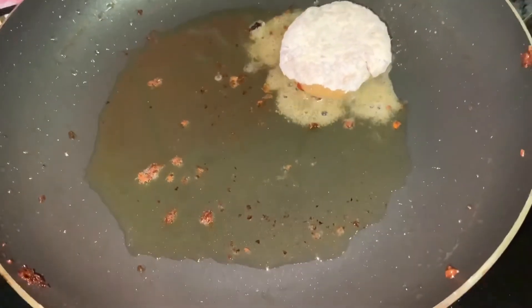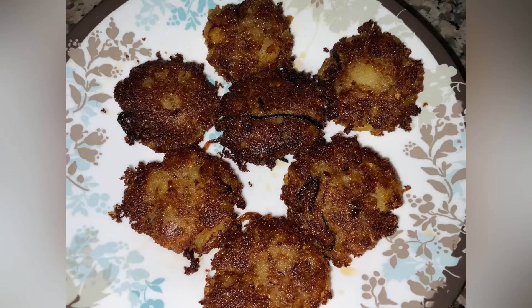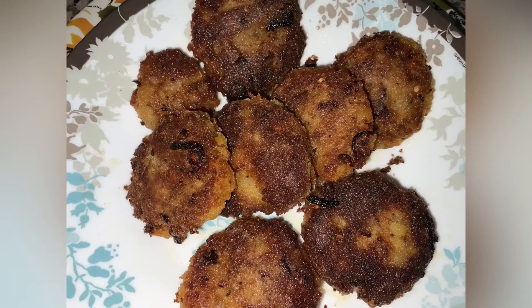Dipping in rice flour will make it really crispy. Now our aloo cutlet is ready — you can have it as a starter. I hope you enjoyed the video. Please make sure to like, subscribe, and share with your friends and family members, and comment down below which way you want to try it. Bye, see you in the next video!